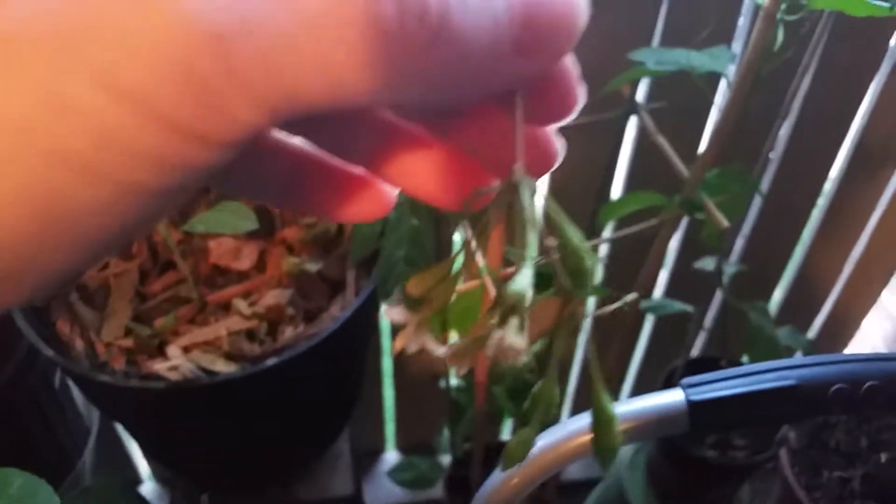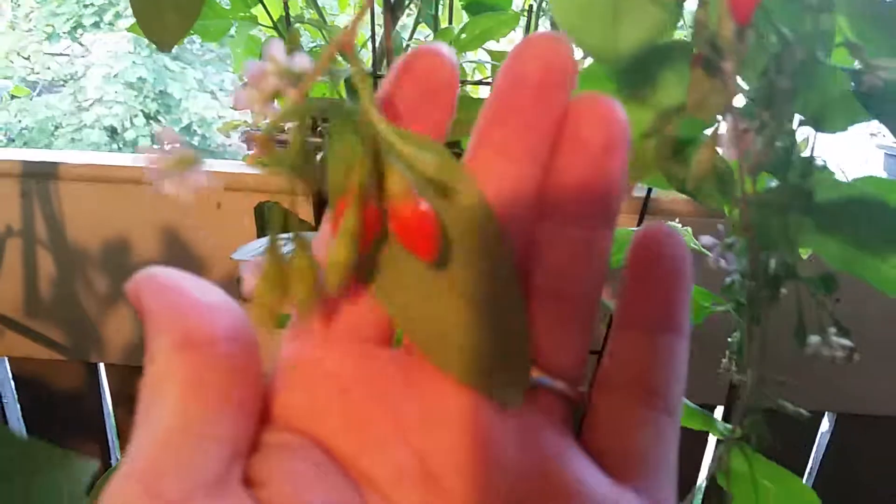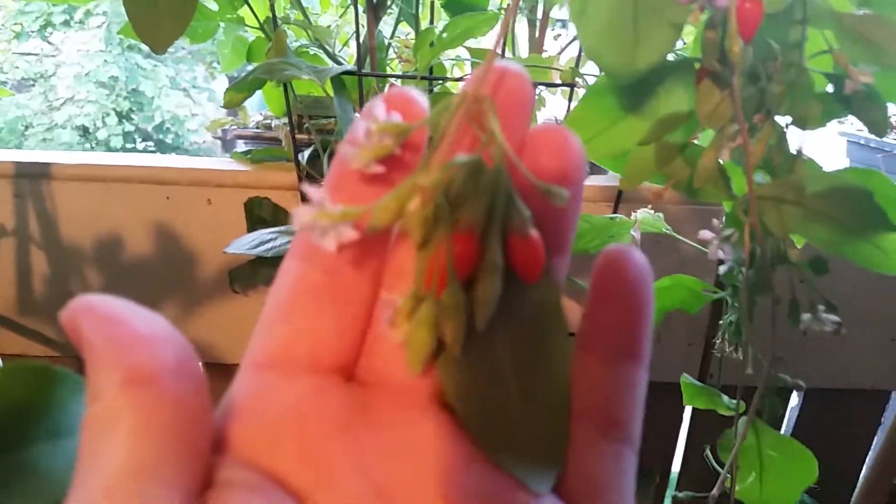You can see you get the clusters. You get the green berries. And then the flower petals turn white once they start to dry. And then eventually they'll start to turn red — they'll turn orange and then red.